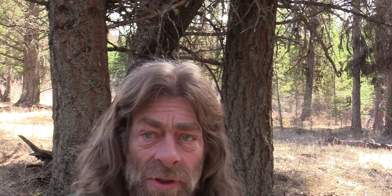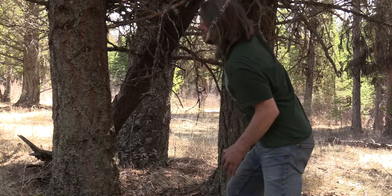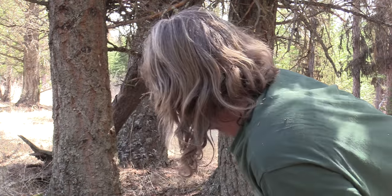I think this is the spot right here. This looks good. That tree is solid - the one that's leaning between the two big ones. It won't take much to block the back off. This is what I look for when I'm building a debris shelter as well. There's lots of firewood around, we're out of the snow, the ground looks dry. We're good to go.